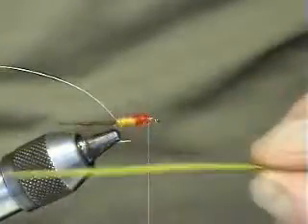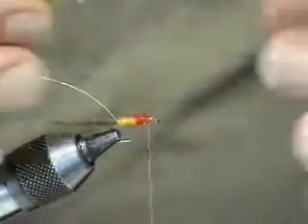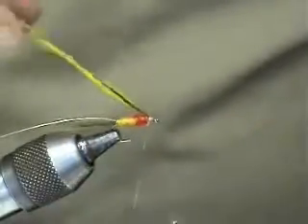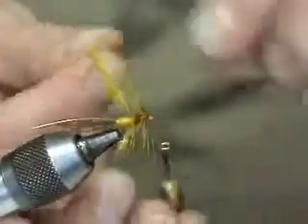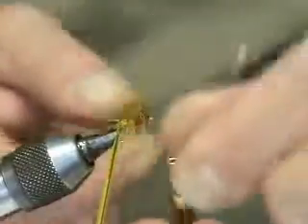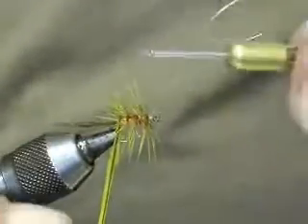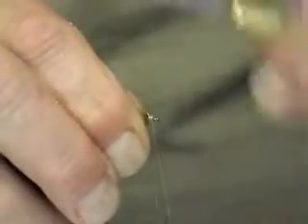Now the body hackle, which is a silver badger dyed in picric acid. What we do on this one is use a larger saddle. Just bed that in, and what we do is one good full turn at the front and three turns coming backwards — all you need is four turns. Secure that, remove the waste, fold that back, and just set in a wee bed of silk there.